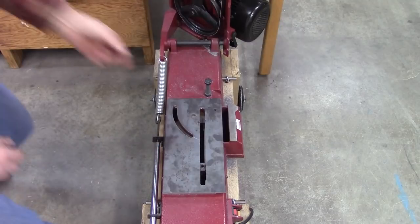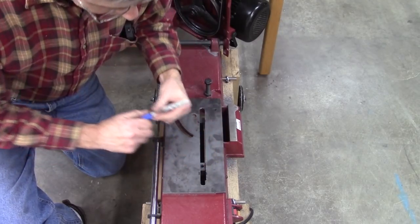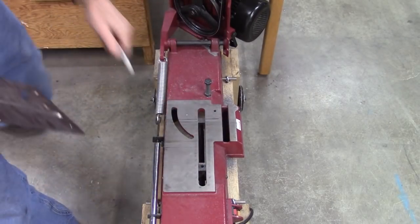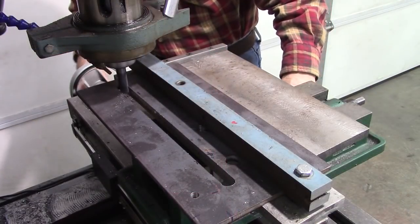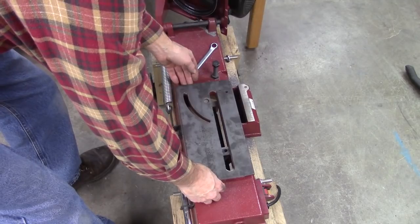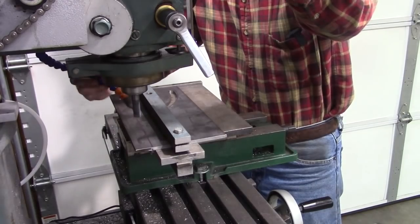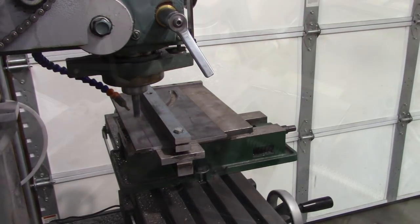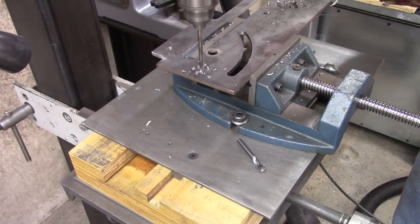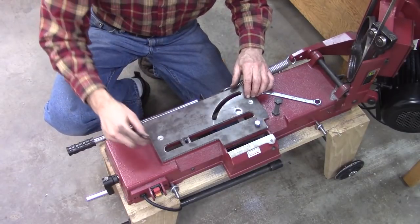Everything looks like it's lining up good. Looks like I just need to take just a tiny bit off of this side — about that much off of this side. This gap can be wider than this gap; this is being supported in here by the casting, so I'll have to put a spacer in there. Looks like a pretty good fit. Now I have to mill off that right there and that right there.